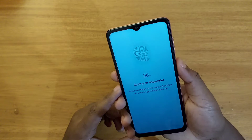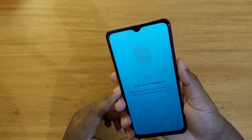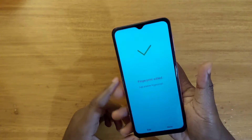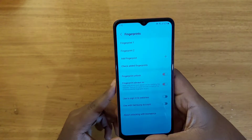It's very fast — it shouldn't take too long. Okay, so that's how you register your fingerprint. It's now added.